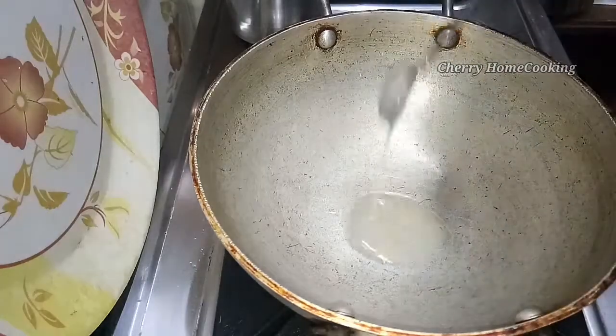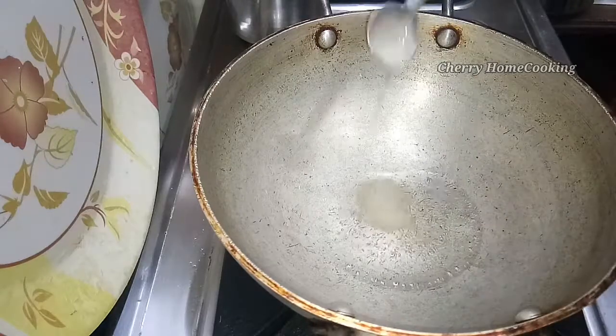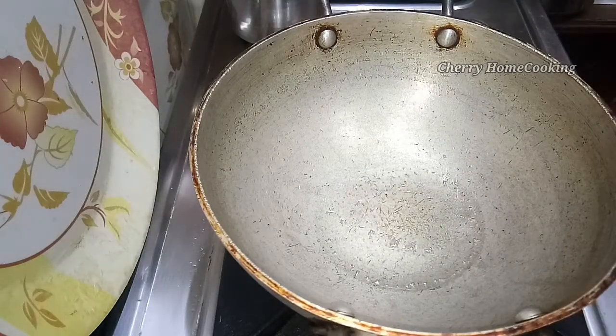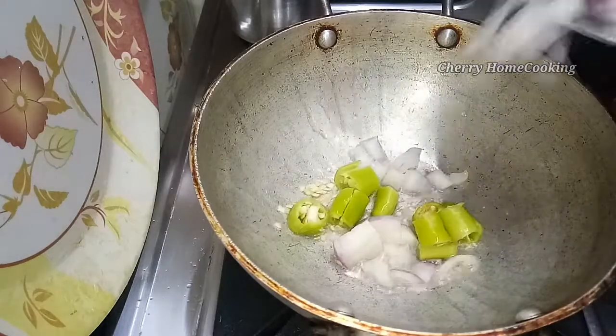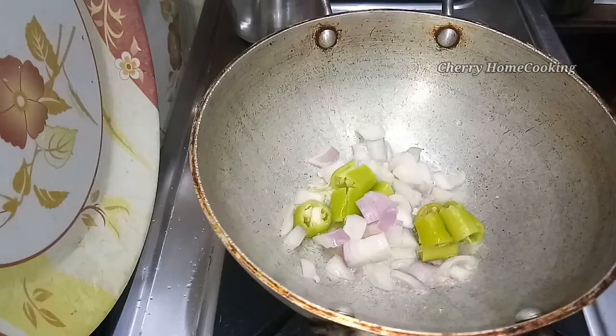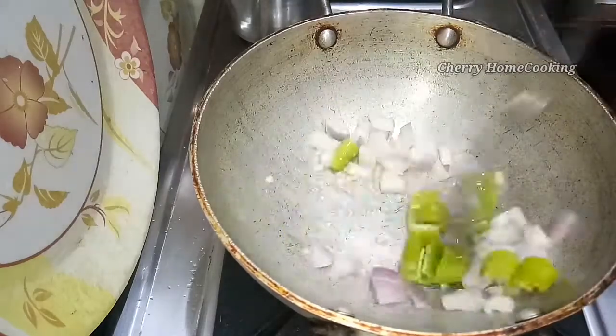First, put 2 teaspoons of onion in the pan. We will cook it with a small pepper, and fry it with a light pepper.